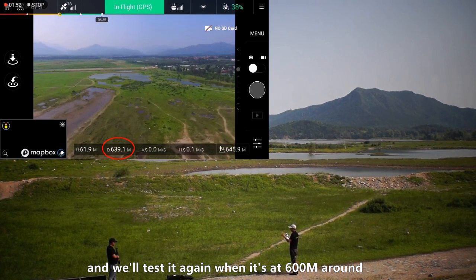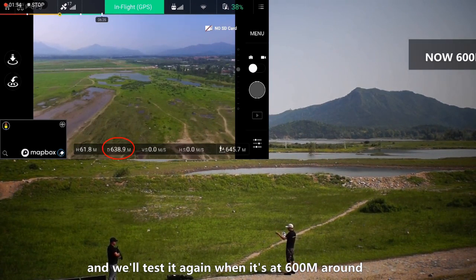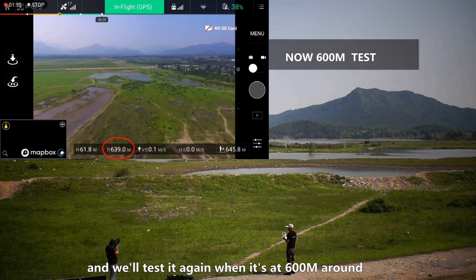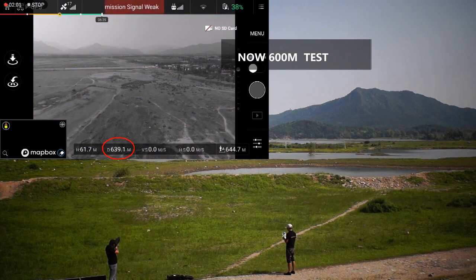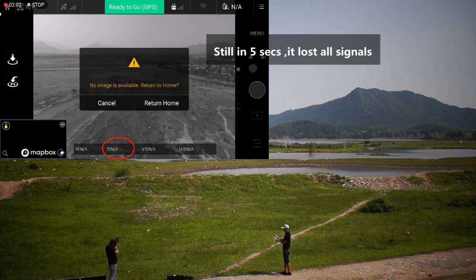Now we test again. Okay, fire. See? You will lose all the signals — no signal, no image signal, no control signal. Okay, stop.